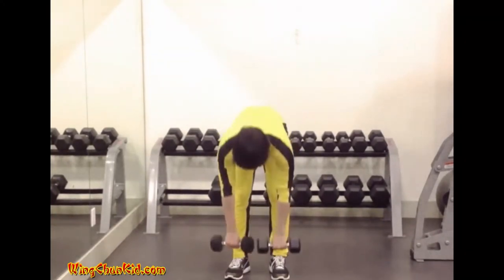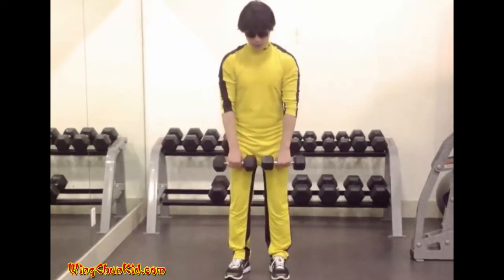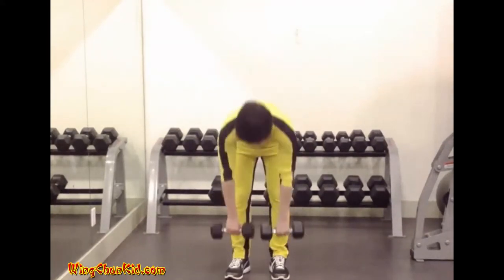Keeping the arms and legs straight, bend forward until the dumbbells almost touch the floor. Return to the erect position without pausing, bringing the shoulders well back.